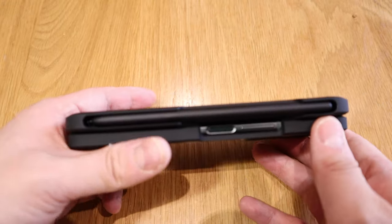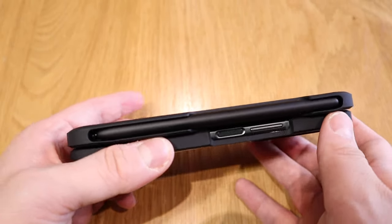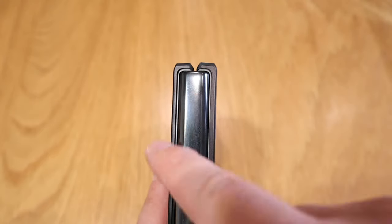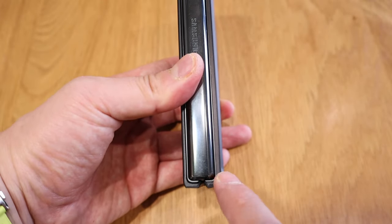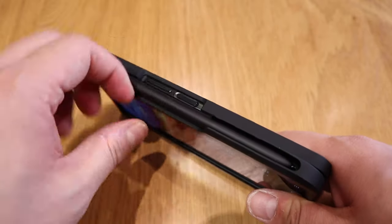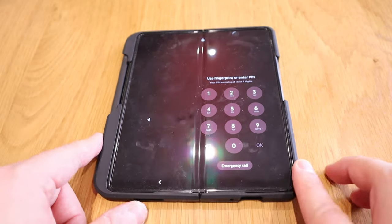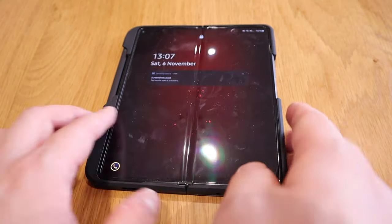The Spigen Galaxy Z Fold 4 ThinFit P doesn't feel as chunky as the Araree transparent case, because it only sticks out for the bit where the S Pen slots in. When you open it up, it's quite a nice feel. The design itself is good, but the disappointing side is that I was hoping the case itself would be much thinner, given how it's titled ThinFit P. But it's actually chunkier than the Araree case. Also, on the top and the bottom it sort of sticks out - it's not a straight line. But I do like the color, and the small bulge that sticks out means the case doesn't really move at all when completely opened - so there's a design reason behind it.